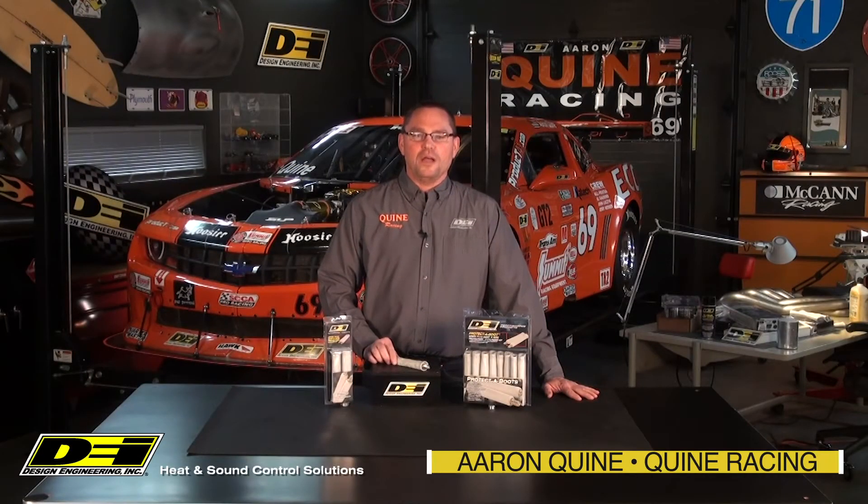Hey guys, I'm Aaron Quine from Quine Racing and welcome to the DEI Garage. Today, we show you a solution to keep plug boots and wires safe in racing and off-road applications.